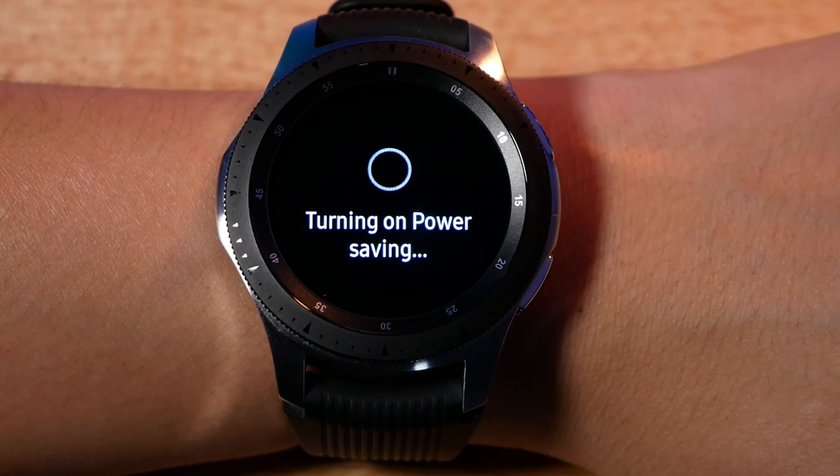When I'm at work, I don't use my watch that much, so I usually put it on battery saving mode so that I don't get disturbed or distracted and I can focus on my work. And that saves me a lot of battery as well.